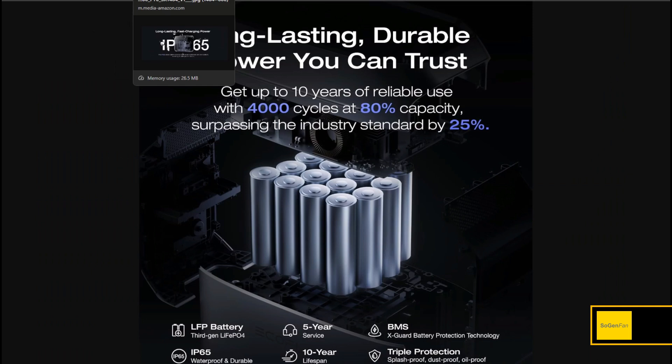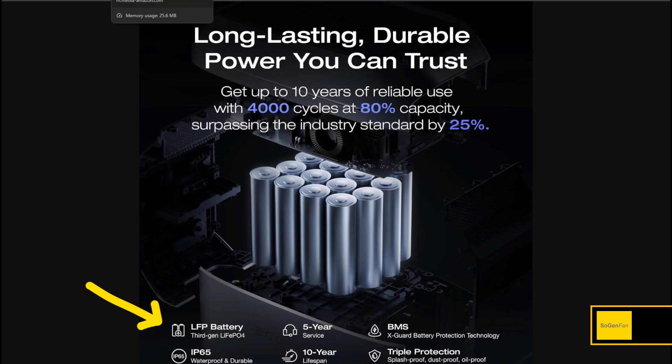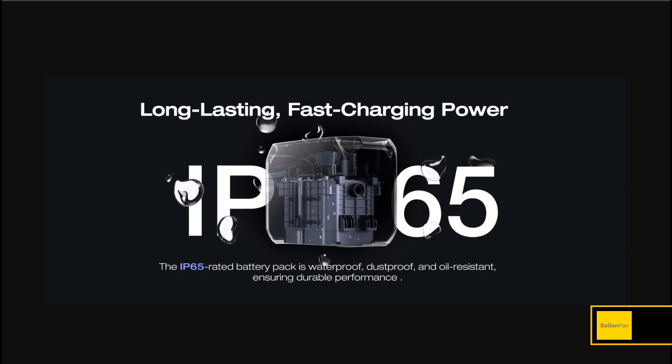The big news is third-generation LFP cells. The ones in the Delta 2 were good, but now you get 4,000 cycles — and that's to 80% capacity. A lot of times companies state higher cycle counts but in the fine print it says to 70%. This is the real deal, something new EcoFlow just started doing.